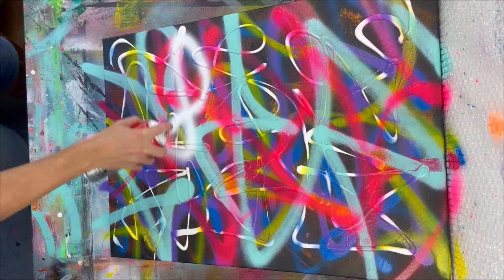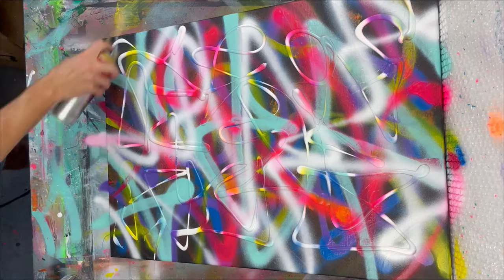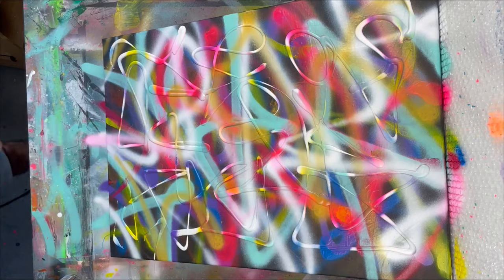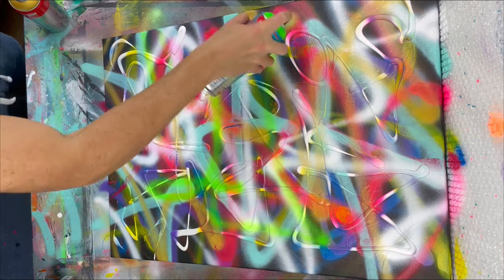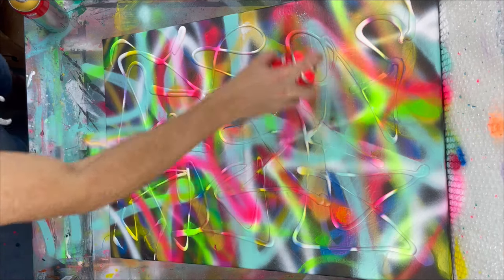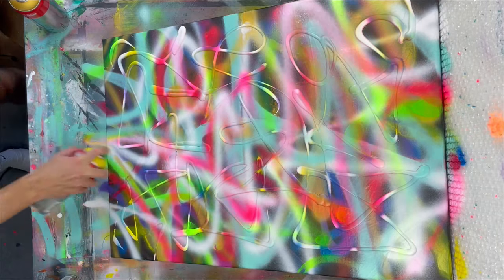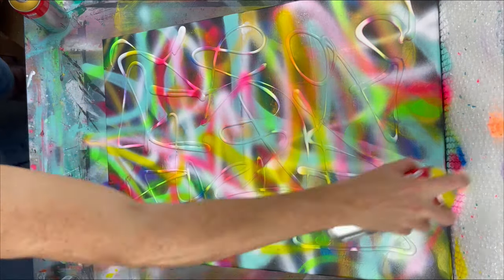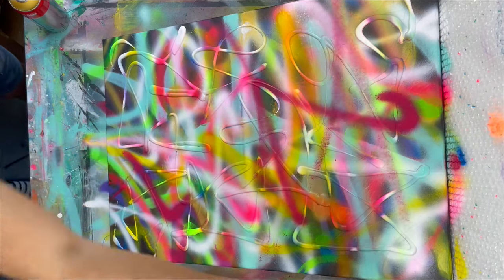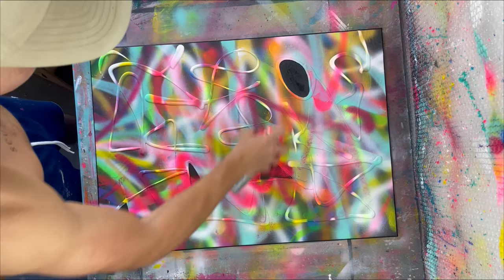I'm not affiliated with them — it's just what I use because they have a wide variety of water-mixed colors in spray cans. The painting is really coming together. I like the way that the thick white line that we put on at the beginning really stands out, and because it has a very smooth surface the colorful lines really glare off of it.